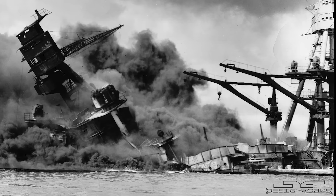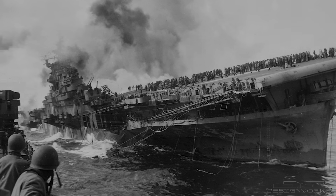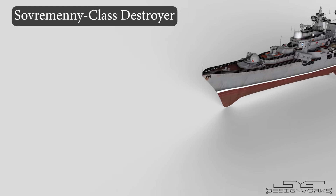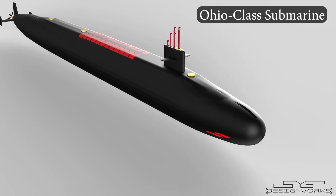During World War II, both the Soviet Navy and the United States Naval Forces encountered various threats. As the war came to an end, the Cold War began. Both nations, leveraging the knowledge gained during World War II, began developing advanced technologies to enhance their naval capabilities. Among the various threats, the greatest concern for both nations was nuclear submarines.